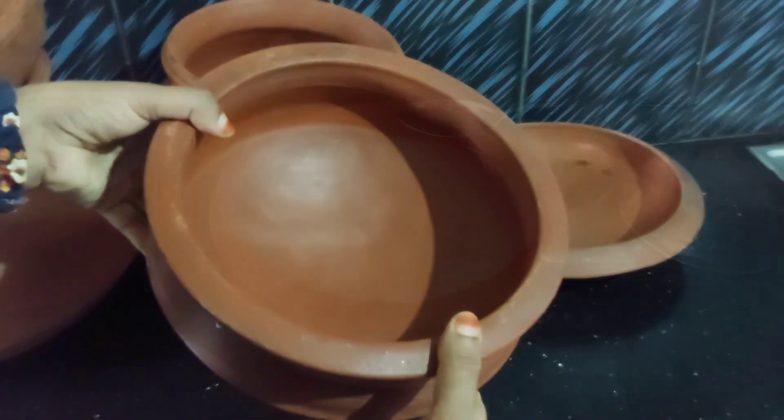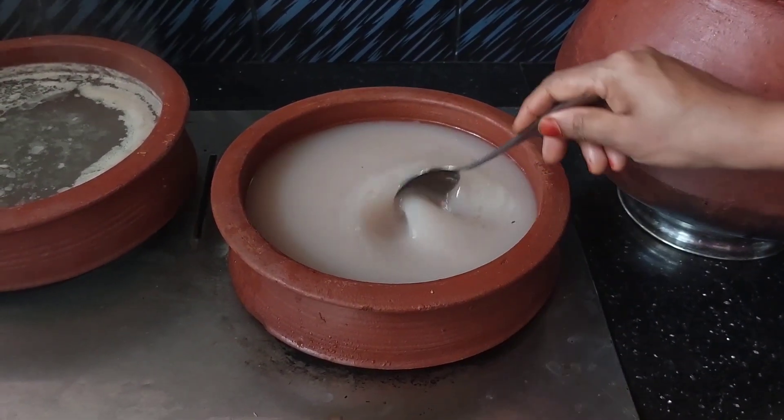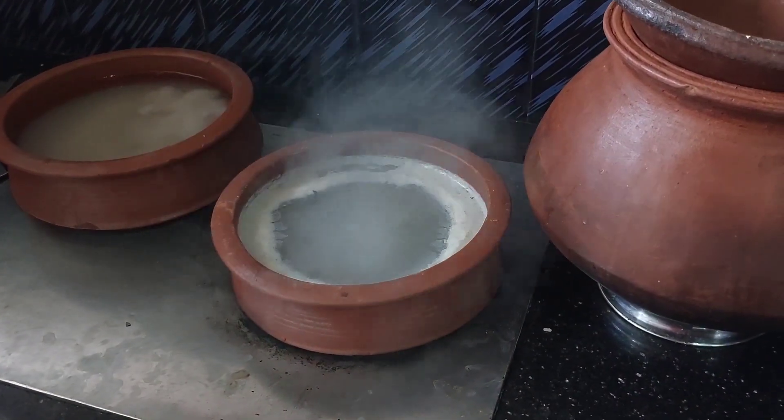Put on the small part of the heat with a small plate. Add the leaves of the jug. Add one spoon. Put one cup of water.